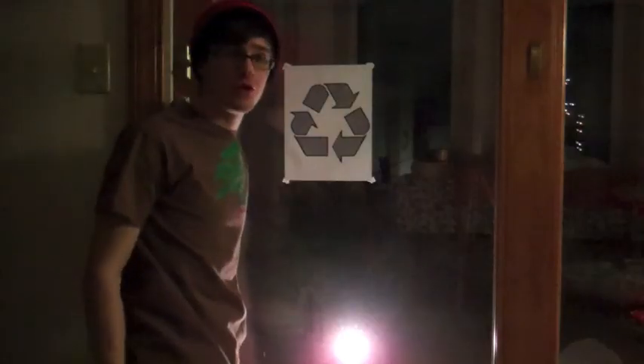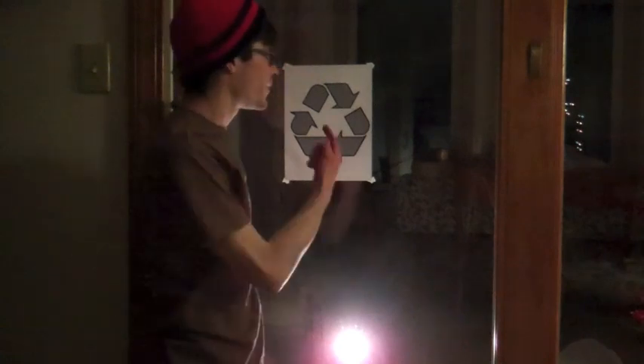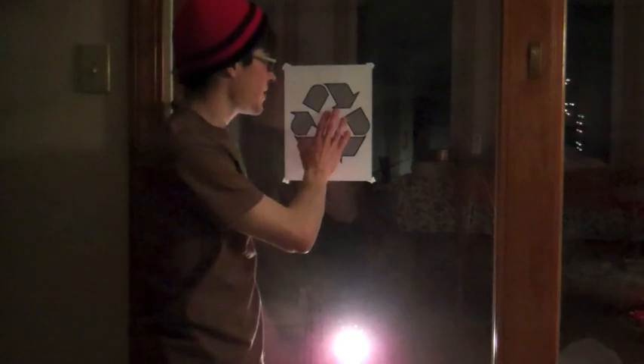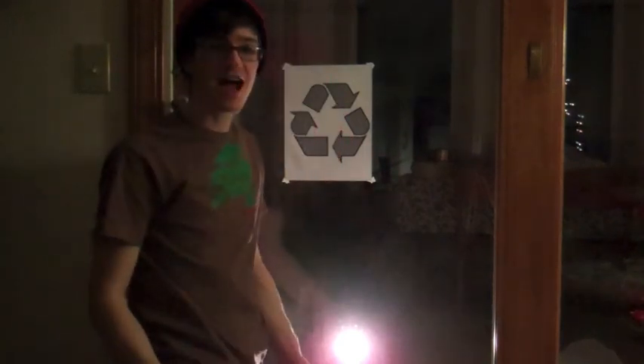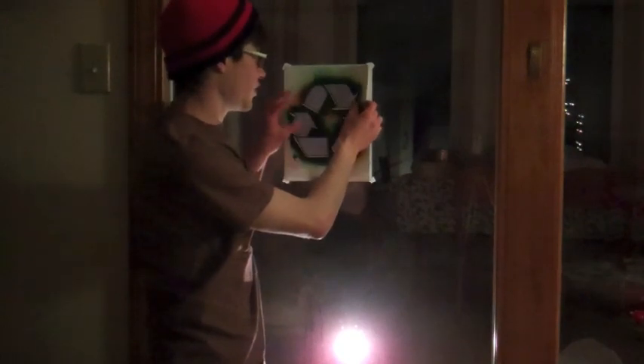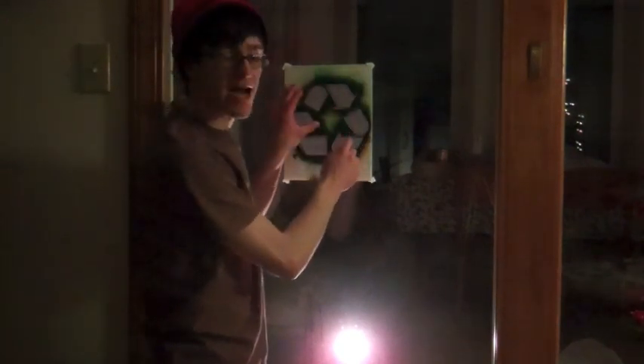After you have printed your design, put it on a window. I have a light shining up so I can see my design. I then take photo paper and put it over and trace with a pencil my design.